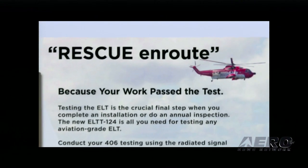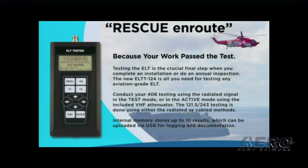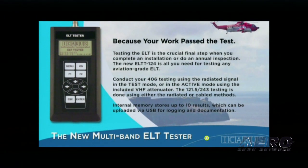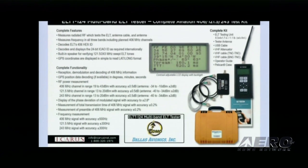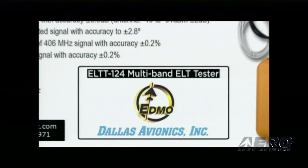This tester features a trans-reflective display for sunlight readability, and also has a backlight for use in dimly-lit hangars. It has very large function keys that make it easy to use. These are being distributed by Dallas Avionics and EDMO, and it is value priced at $2,495.